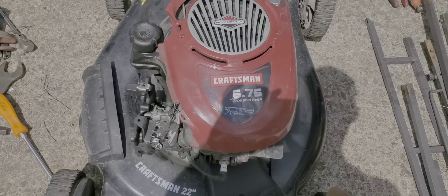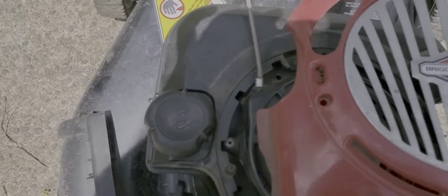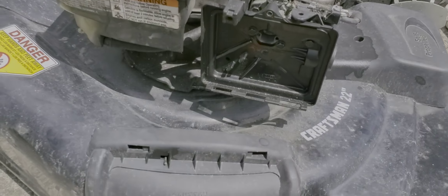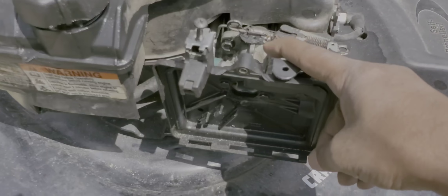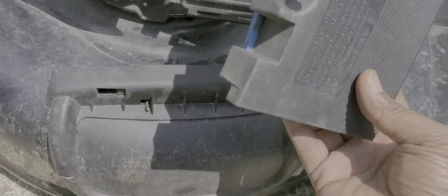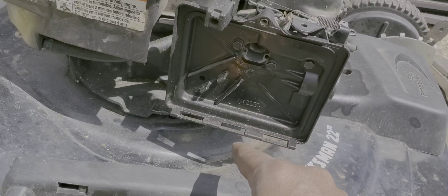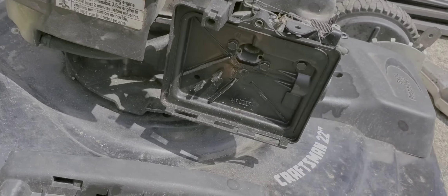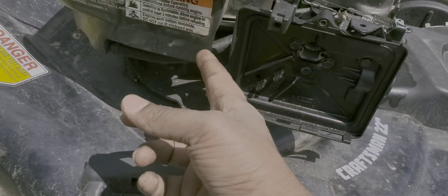It's a 6.75 horsepower Z-Start Craftsman with a Briggs and Stratton engine. I already took off the top cover for troubleshooting. Most of the time with lawnmowers, the carburetor needs cleaning — it's right here behind the air filter. You take it off, and if you have starter fluid or carburetor cleaner, spray some in and try to start it. If it starts then shuts off, that means the carburetor needs cleaning because gas from the tank isn't getting through the line.